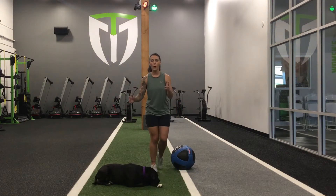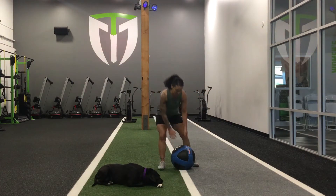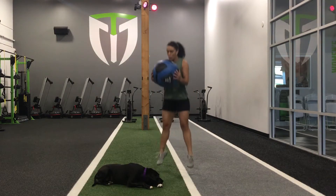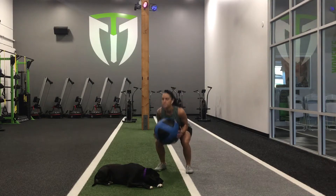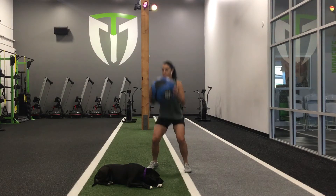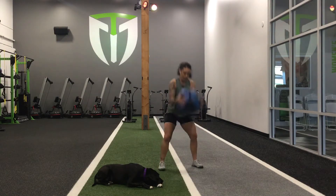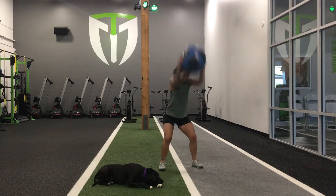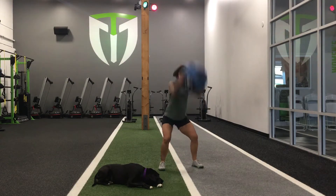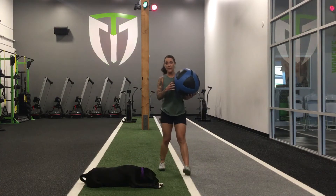Alright, I am warmed up and ready to go. So we're going to start with eight squat jumps. Eight slams.